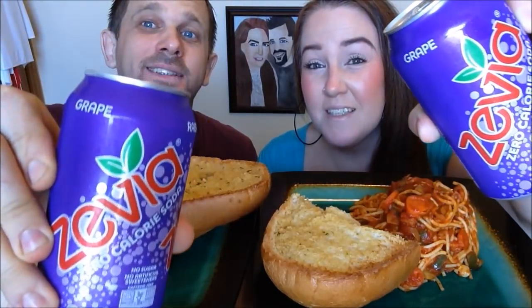With our spaghetti we have garlic bread. We just wanted to cut the cheese out of this meal for today. So that's what we're having for our lunch. And we are having Zevia — Grape Zevia. We're going to go ahead and say grace, say our blessing.